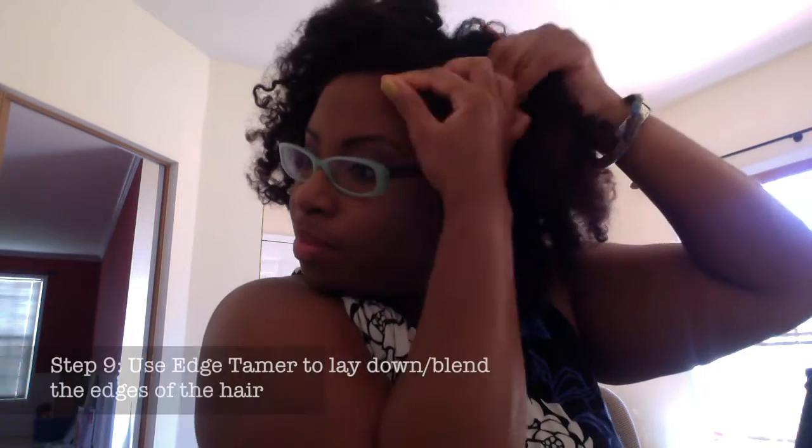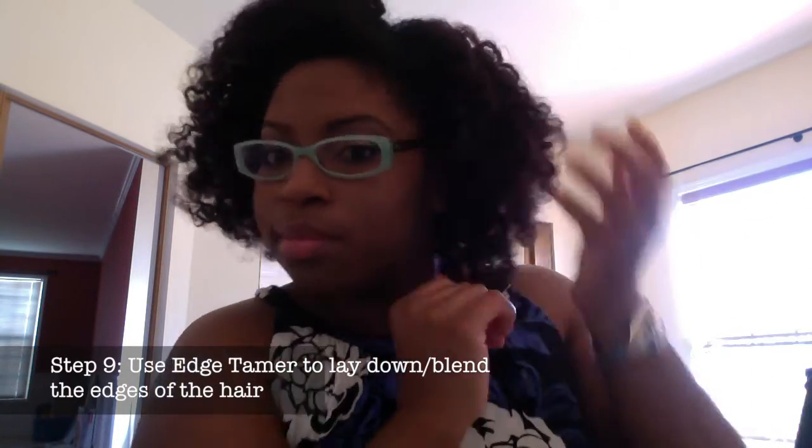Once I'm done I give it a shake or two, and then I'm going to add the Design Essentials Honey and Shea Edge Tamer. I love this edge tamer — it actually really lays down my edges, for real. You all can see this — it's real — and I know a lot of other edge tamers claim to do that.